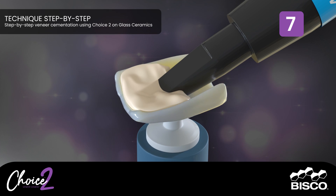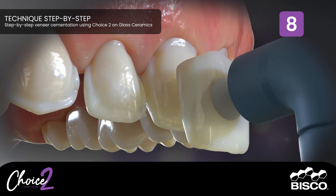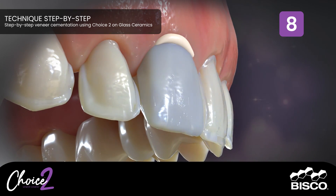Step Seven: Apply the selected shade of Choice Two to the internal surface of the veneer. Step Eight: Seat the final restoration and light cure for 40 seconds.